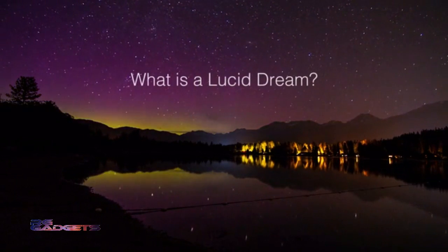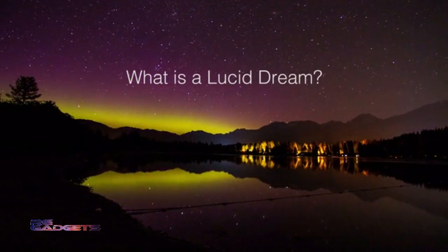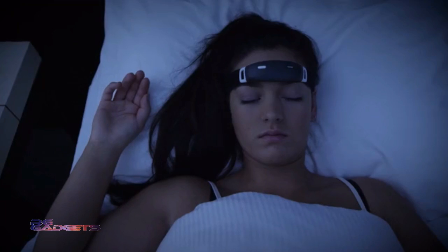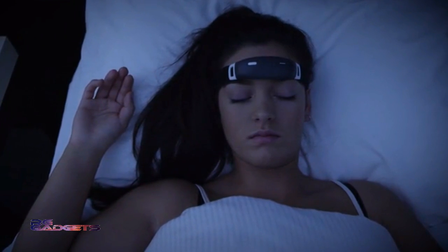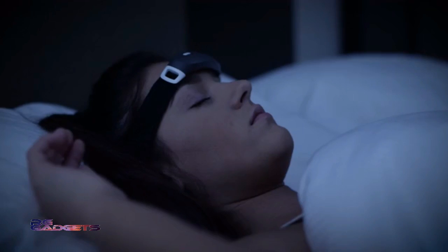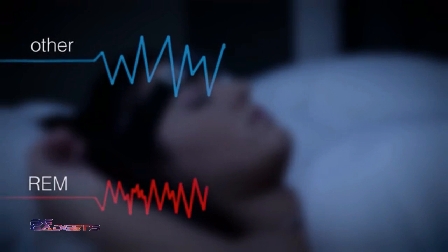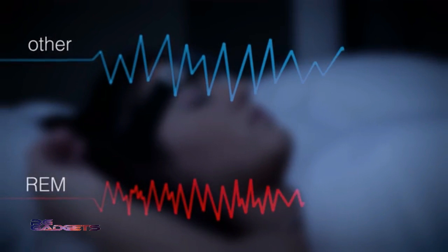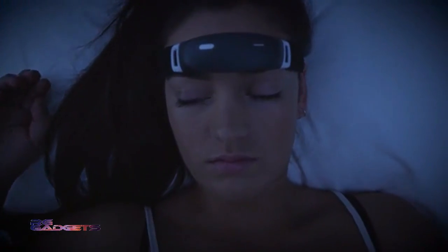A lucid dream is any dream in which you become aware that you're dreaming without actually waking up. Dreams occur almost always when you are in the rapid eye movement phase, also known as the REM phase of your sleep. In the REM phase, your brain activity is different than in the other phases of your sleep cycle. iBand Plus accurately senses this dream phase by monitoring variations in your brain waves.